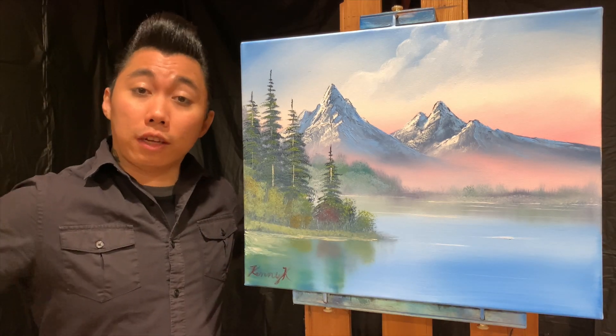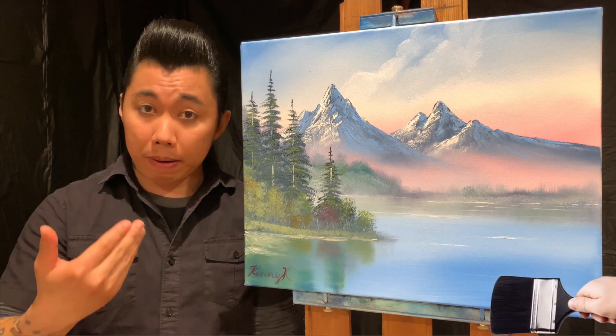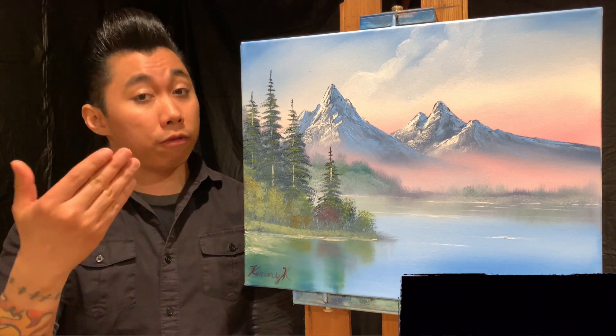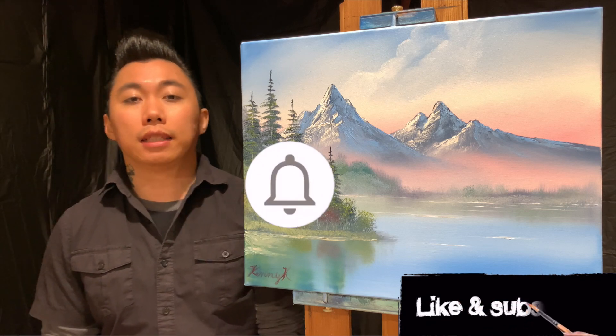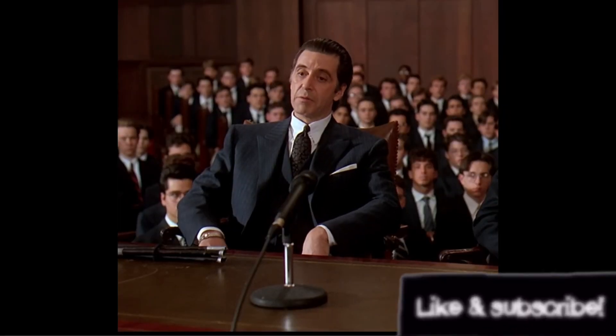Thank you all for watching. If this is your first time seeing one of my videos, I usually upload original paintings of my own as well as plenty of free tutorials for you to follow along to, so please consider hitting the like, subscribe, and notification bell. No — I don't think I will.